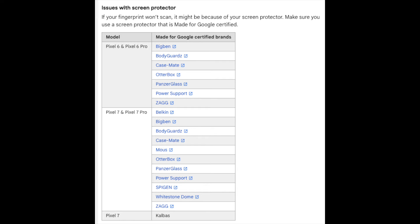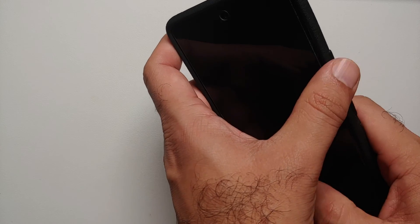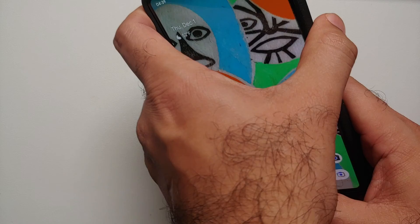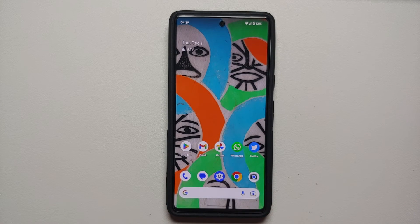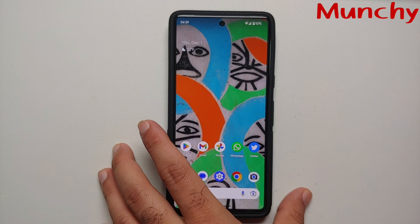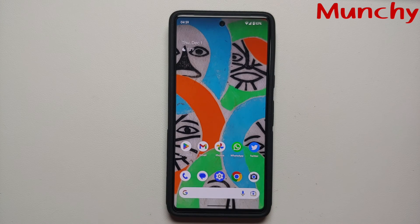Google recommends using Made for Google certified screen protectors — the list and link are in the video description. Personally, I've been using a third-party screen protector on my Pixel 7 with Screen Protector Mode turned off and it works absolutely fine. The only time the fingerprint scanner doesn't work properly is in direct sunlight, which happens maybe once out of ten times — already better than the Pixel 6 and 6 Pro in my experience. If you're still not satisfied, my recommendation would be to return the device, but hopefully this video helped you fix the fingerprint scanner on your Pixel 7 and 7 Pro.